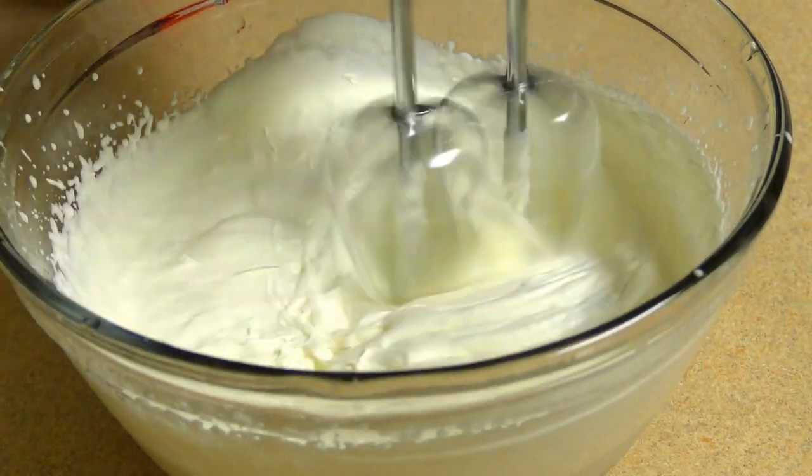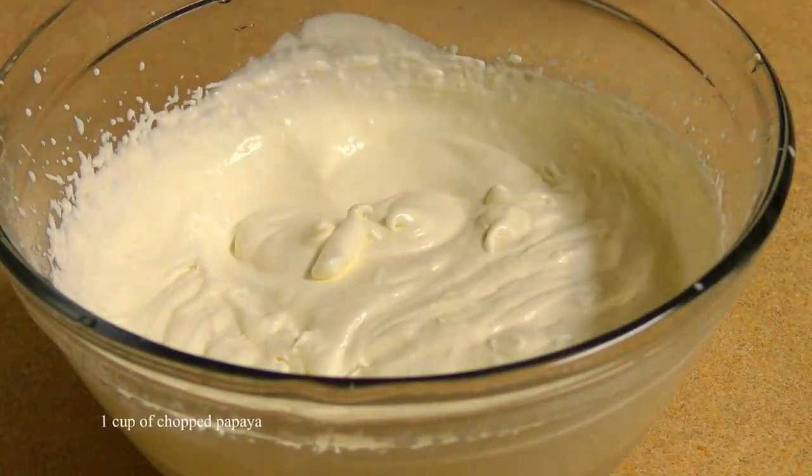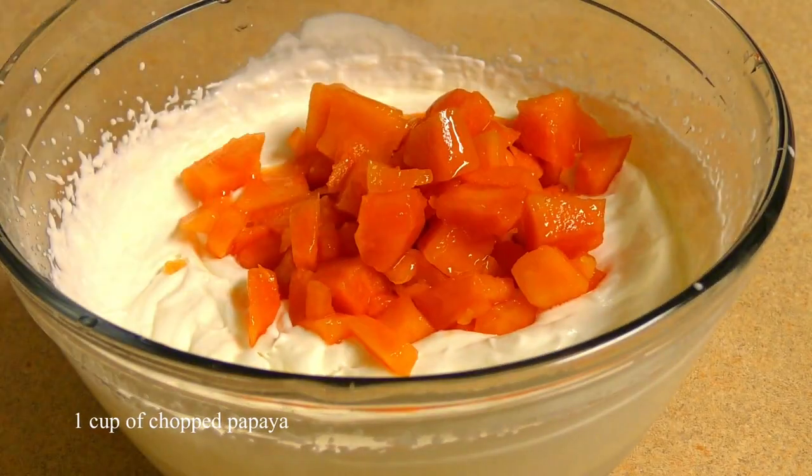Let's do that. The cream of the cream. Then add it to the succo, then to the top.